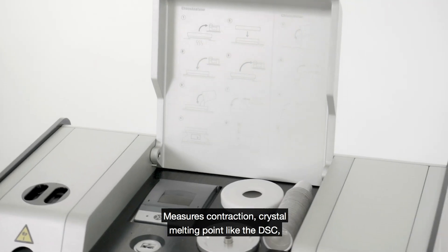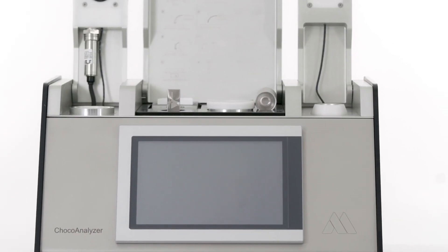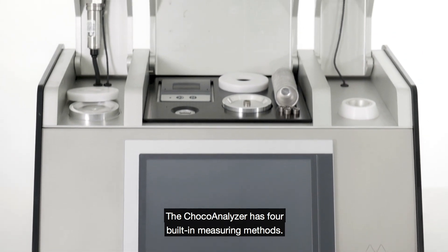Measures contraction, crystal melting point like the DSC, and the tempering index — all in one instrument. Easy to use and no specialists needed. The Shoko Analyzer has four built-in measuring methods.